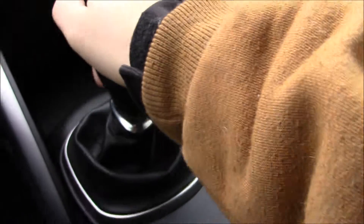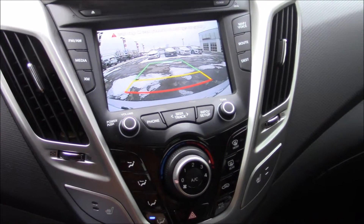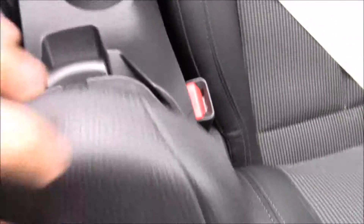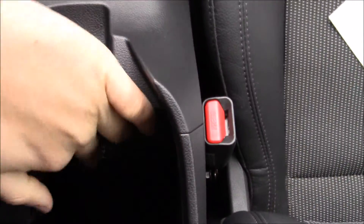We'll put the clutch in and run through the six gears — one through six — and reverse, which you activate by pulling this collar up, pushing over, and up. The reverse camera comes through the navigation screen. You have two cupholders, an e-brake, a padded armrest with two-tier storage, and here is your 120-volt outlet. Veloster batch carpets complete the interior floor.